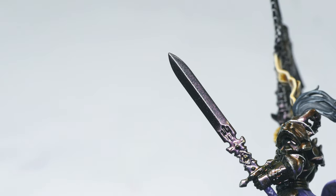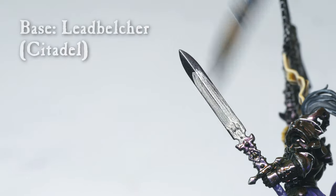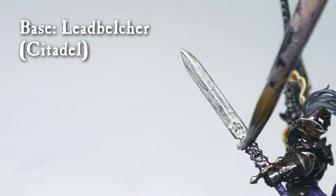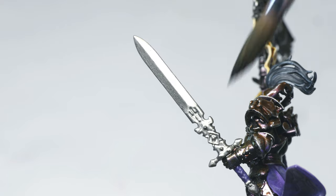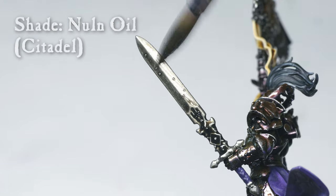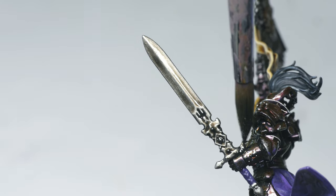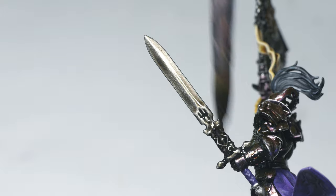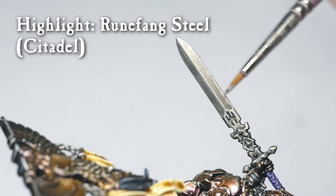All that was left for the model herself were the silver parts, such as her sword. I base-coated these parts in Leadbelcher, followed by a wash of Nuln Oil. I painted these rather basic, since I wasn't sure how my girlfriend wanted her weapons to look — we can always go back and change it later if we want to. Finally, I edge-highlighted them with Runefang Steel and painted in some chipping too.